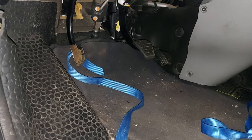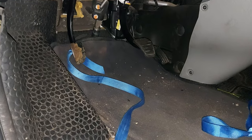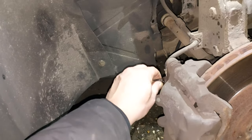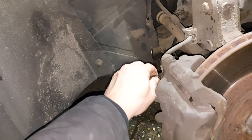Hey everyone. As you see, my clutch is on the ground and this is how I bleed my clutch the easy way. What I do is I take off my wheel, attach a piece of line to my caliper.